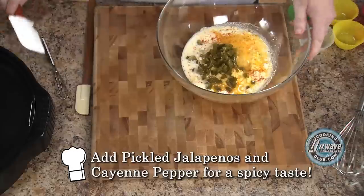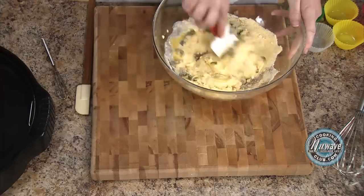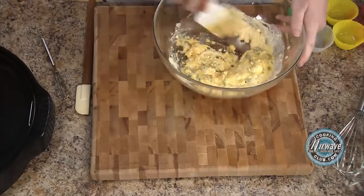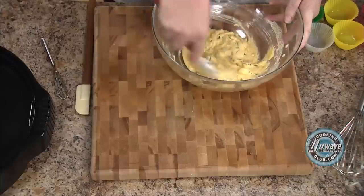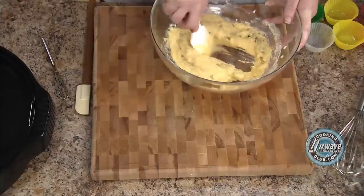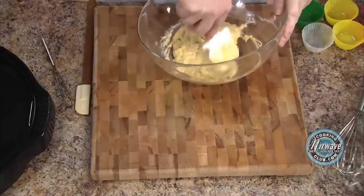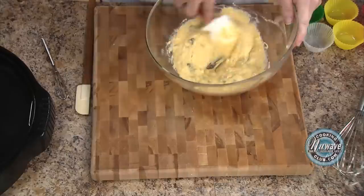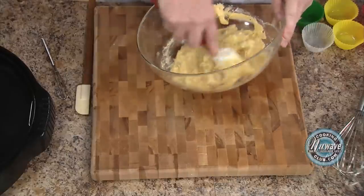These are just pickled jalapeños that I just diced up. Then you're just going to mix it. Today, we're going to bake it right on the liner pan in these cups. Just make sure it's all incorporated. You can use a whisk if you want — usually for two boxes I do, but I'm just going to use my spatula here.